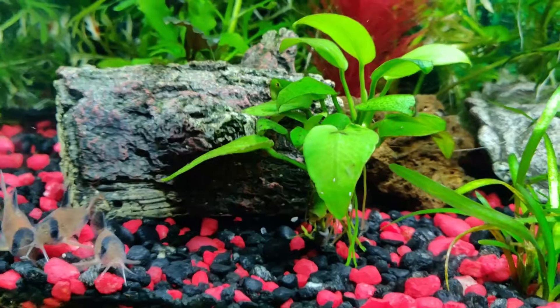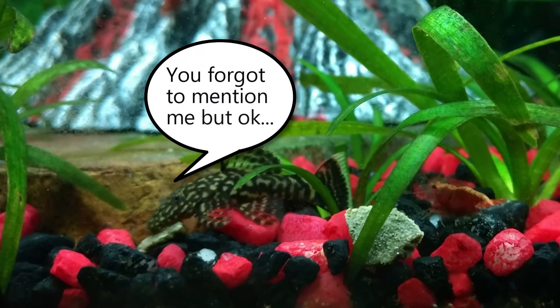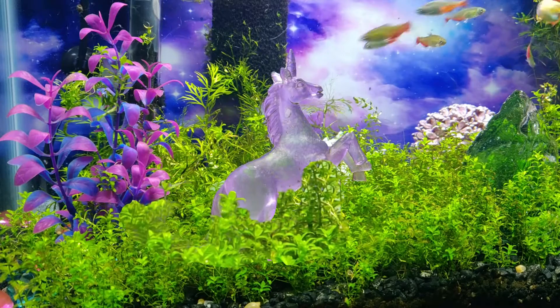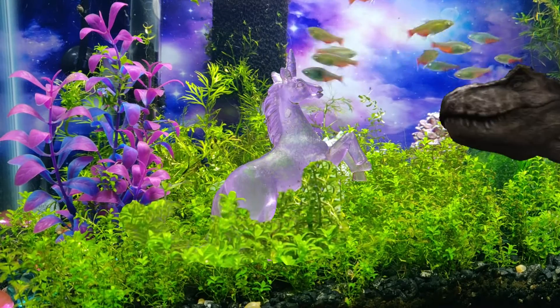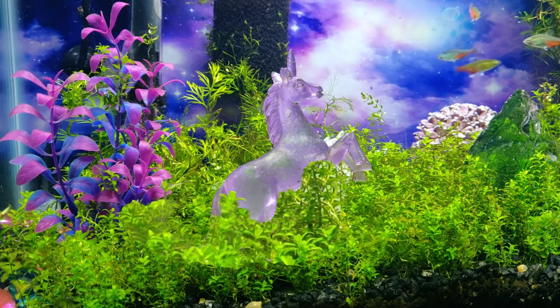Okay, that about does it. If you like this tank tour, make the YouTube algorithm happy and like, comment, subscribe — sacrifice a goat in my honor and whatever else. Next tank tours will focus on my breeding setups. Goodbye for now.